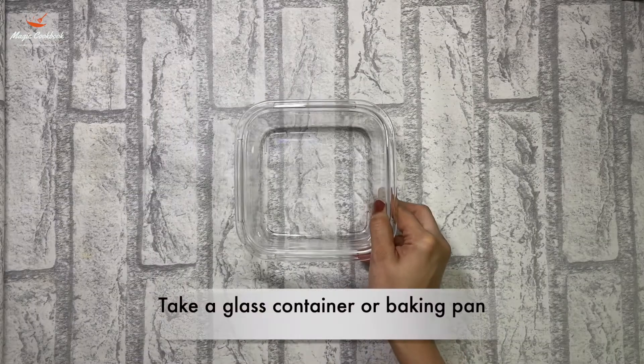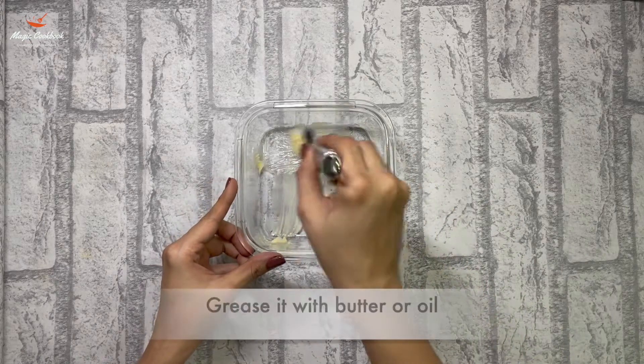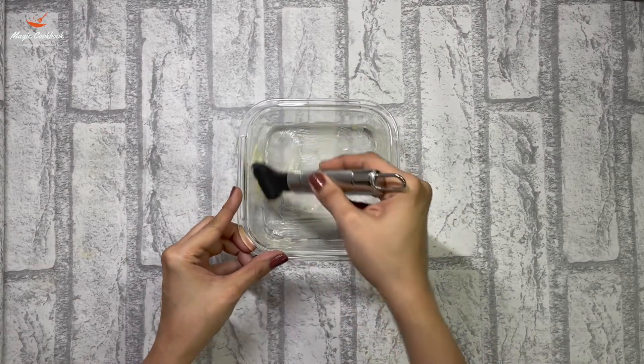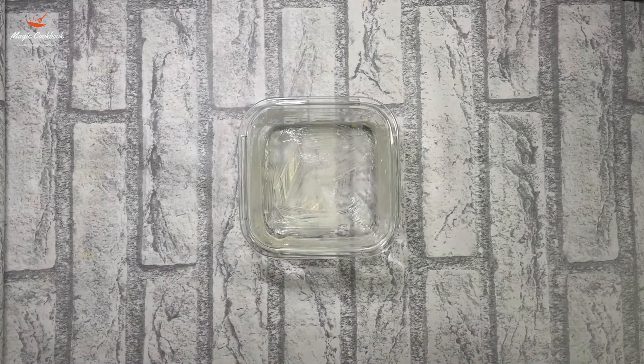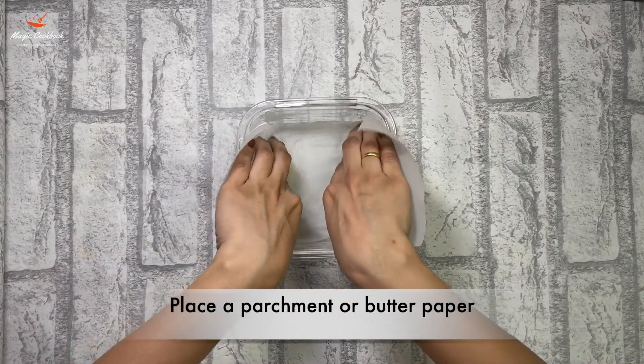First, we will take a glass container or a baking pan and we will grease it with butter or oil. Then we are going to place a parchment paper or a butter paper.